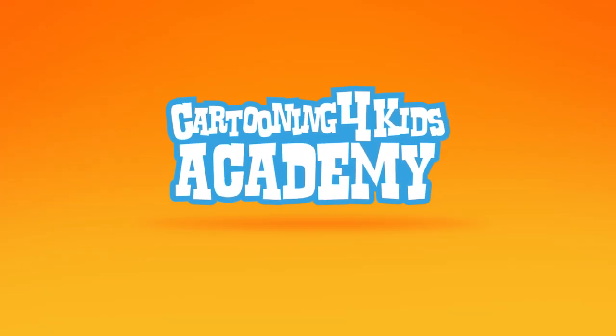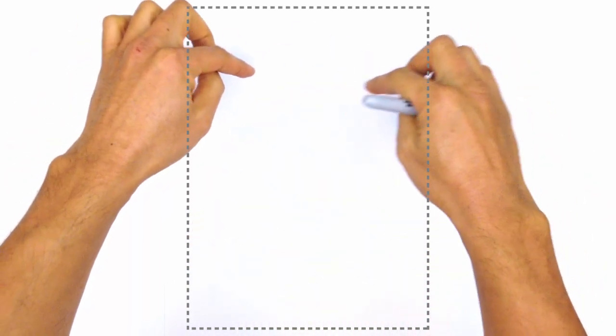Hey there. Today I'm going to show you how to draw Rudolph the Red-Nosed Reindeer. So we're going to start with the head, and the head is basically a big oval, but I'm going to just draw the sides and the bottom, not the top, because I want to make room for the antlers.